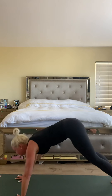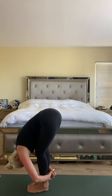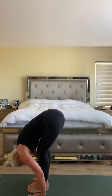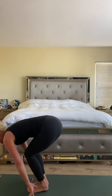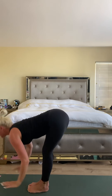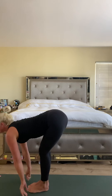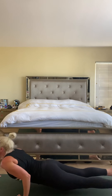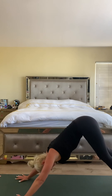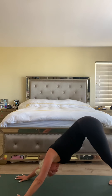Inhale heels high. Exhale top of the mat, forward fold. Halfway lift. Fold — chair pose, bend the knees, inhale arms up. Exhale hold. Halfway lift. Chaturanga. Inhale up dog. Exhale downward facing dog. Big breath in and big breath out.